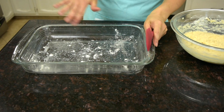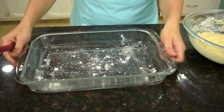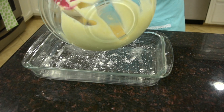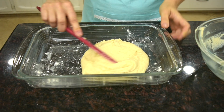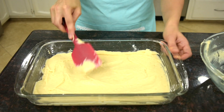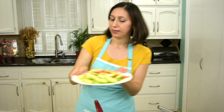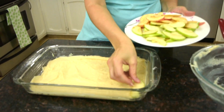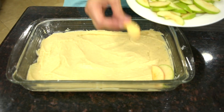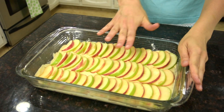I've lightly greased my baking pan and sprinkled some flour on top. It's a 9 by 13 inch baking pan. I'm going to transfer the batter into the pan and spread it evenly to cover the entire surface. Next I'm going to layer the apples on top. I have green apples and red apples, so I'll alternate the layers to have a nice colorful effect. Now all the apples are layered on top of the dough.